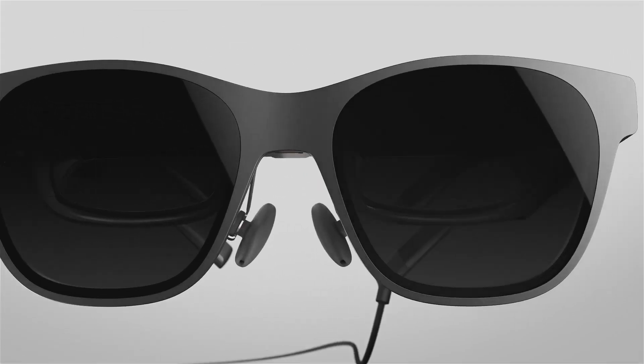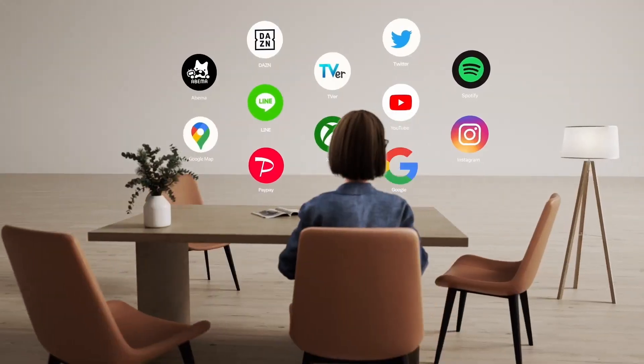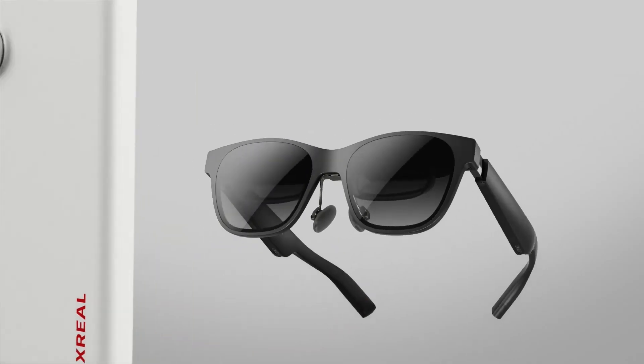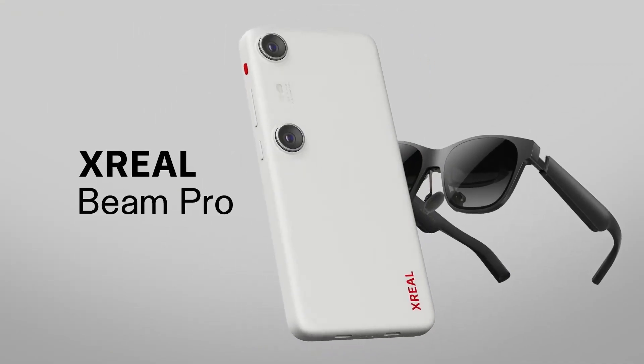One highlight is the 3D camera, which captures clear 1080p 3D videos and 50MP 3D photos. Viewing these on the AR glasses adds an interesting depth to the content.